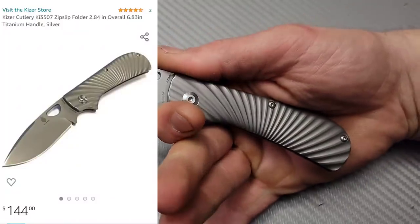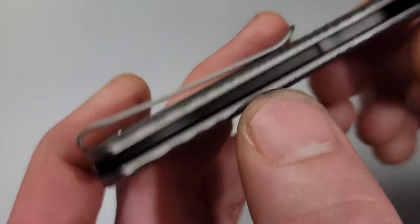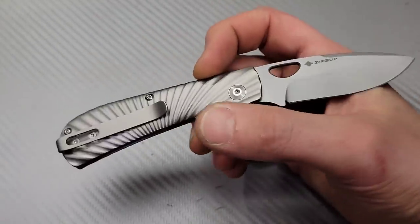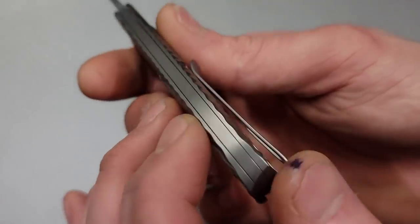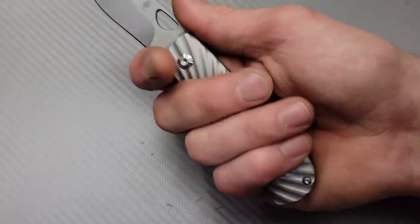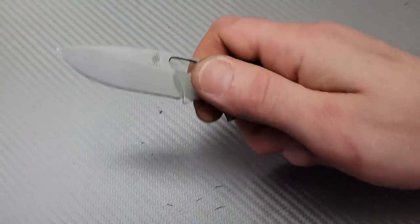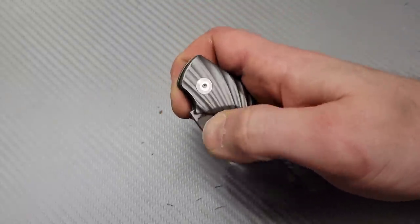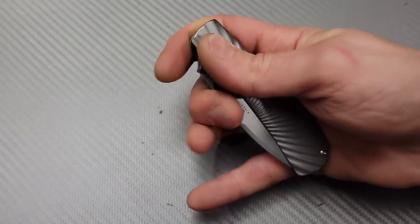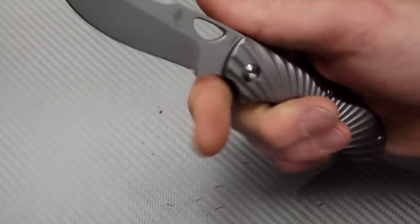One more — and this one's not a Tucson, this is the Kaiser Zip Slip in S35VN titanium. One of the best clips I've ever used: it's inset with flat screws and works so well in and out of the pocket. We have titanium with a nice back spring. You can get a super close full four-finger grip, nice and thin and compact in the hand, you don't even feel the clip. It's super easy to do one-handed — I can even flick it and then pop it open with my thumb, or follow it around with your thumb.